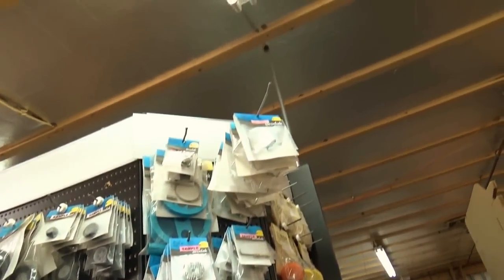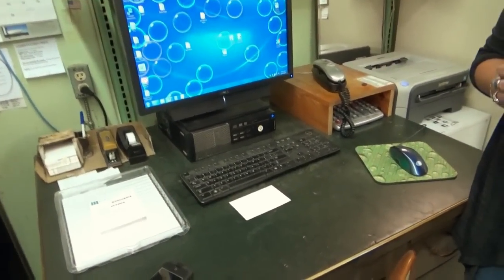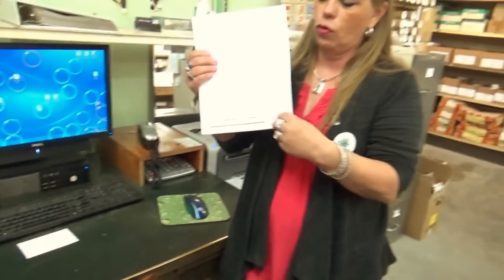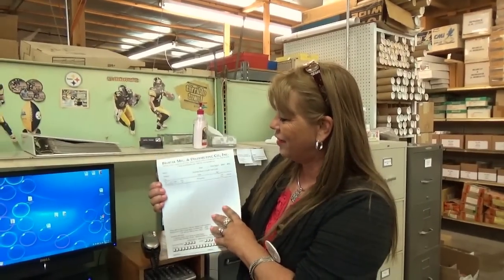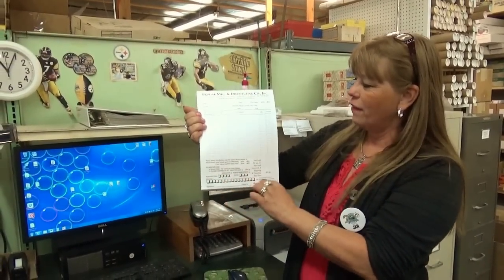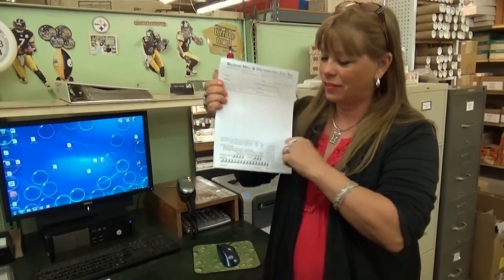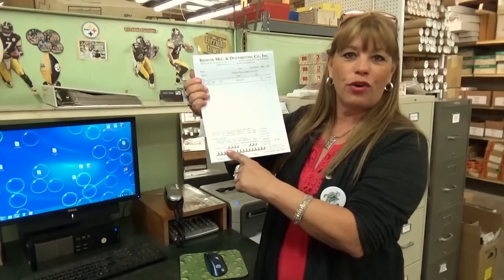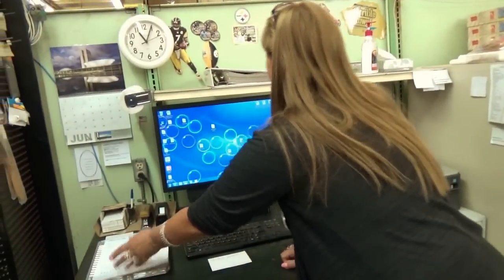If you phone an order in across the street, they grab one of these — our print shop makes these for them. If you call in and they say, 'hang on, let me get an order sheet,' this is what they're grabbing. They'll take your name, phone number, credit card information, and write everything you order on this. And when you get your order, you get one of these but it doesn't have your personal information on it — they take your information off of it.